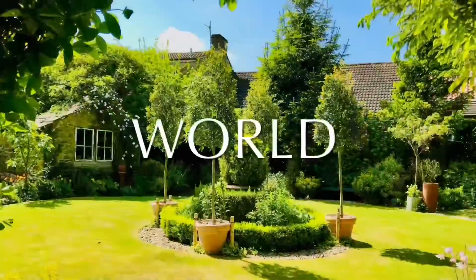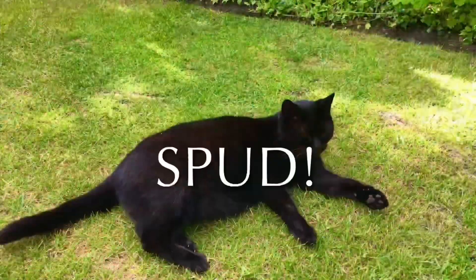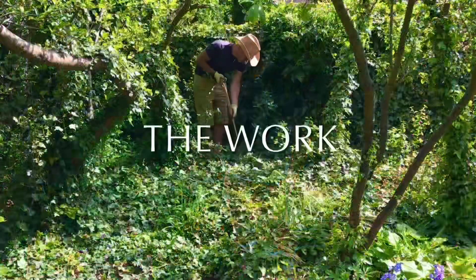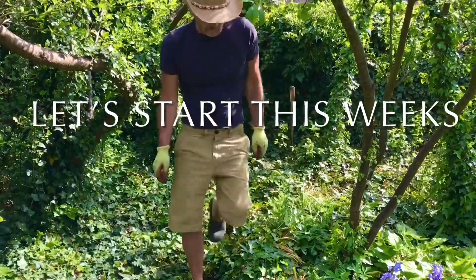Hi and welcome back to Chip's Green World. I'm Chip. This is the Portia. That's Bud. Flower. That's Gypsy Boy. The world. The jobs. Join us on our adventures. Let's get to work.